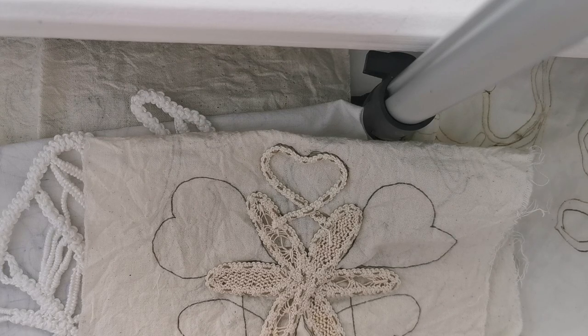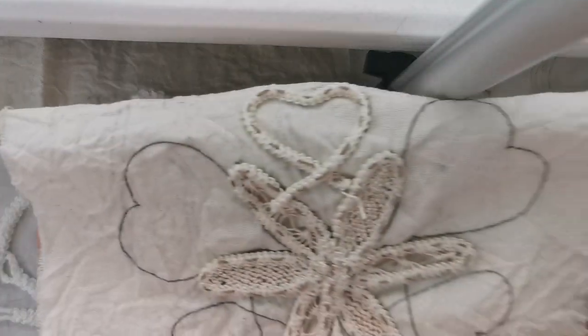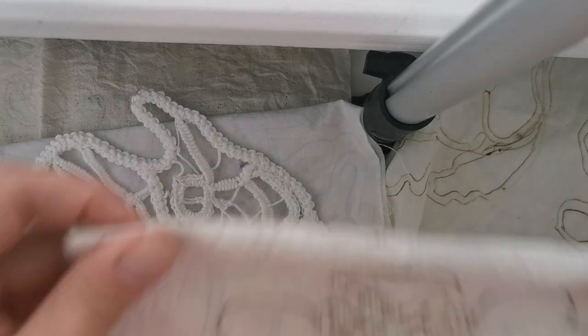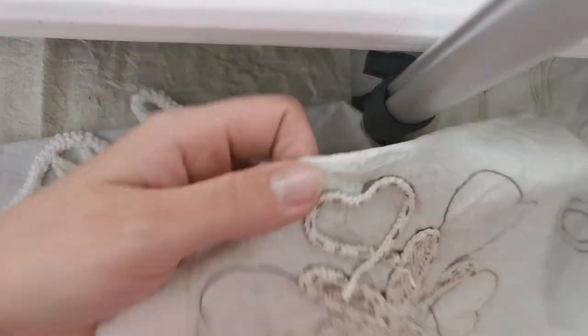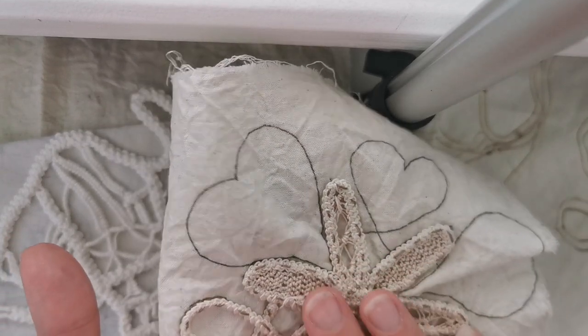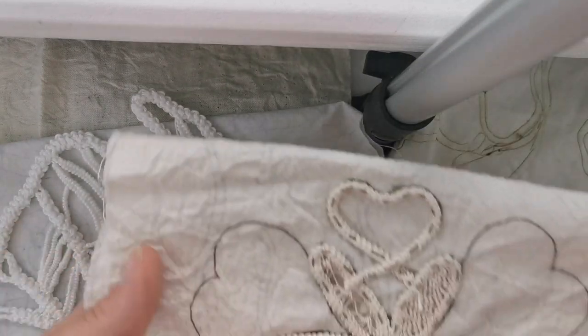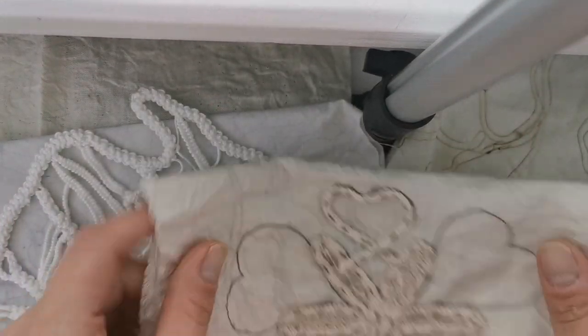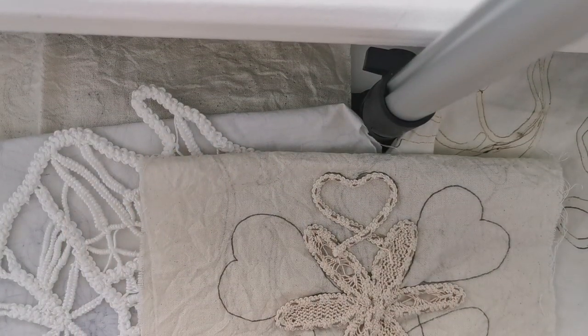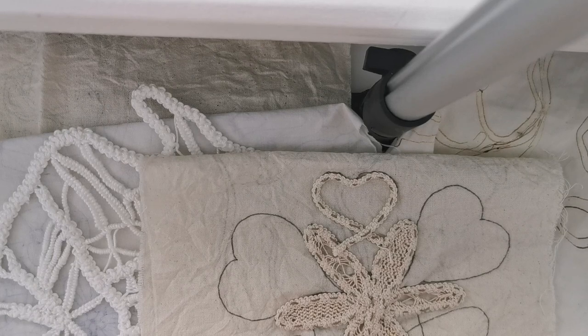Thank you so much for watching and supporting our channel. I'm looking forward to teaching more about Romanian Point Lace and finishing this grid — it's for a crystal healing session focused on self-love, with hearts where crystals will be placed. You can use these pieces as a doily, a gift, or for a personal purpose. Please let me know what you do with your Romanian Point Lace — doilies or accessories. Thanks for watching!